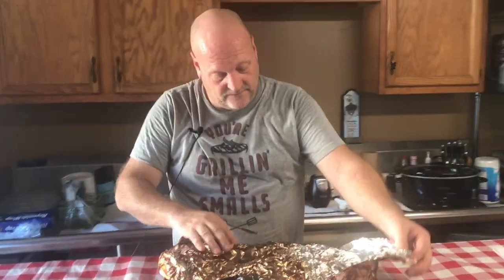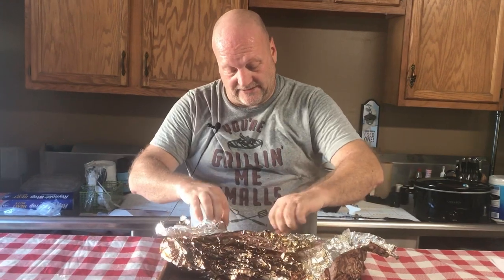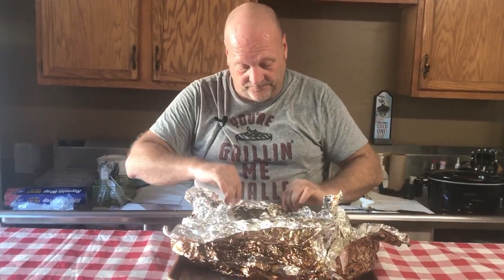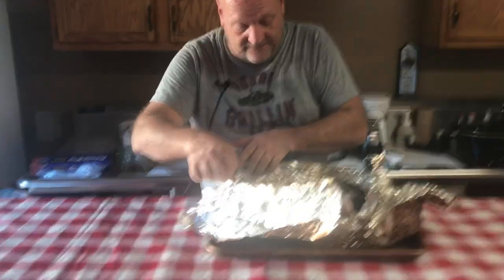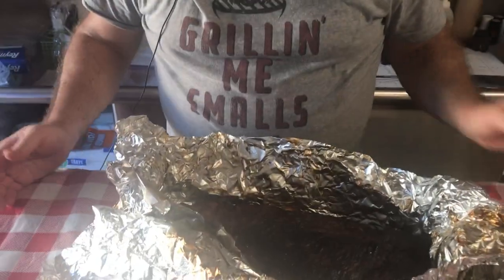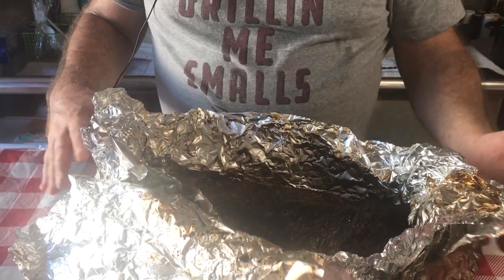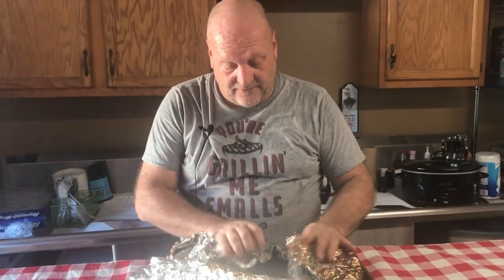Now we are going to open our foil and let this vent out. If you could see, this looks tremendous. We're going to let it cool for just a minute, let it vent, and then we're going to rewrap it. It has to rest for as long as you can take it — we recommend about an hour — and then we'll slice it up and do the taste test.